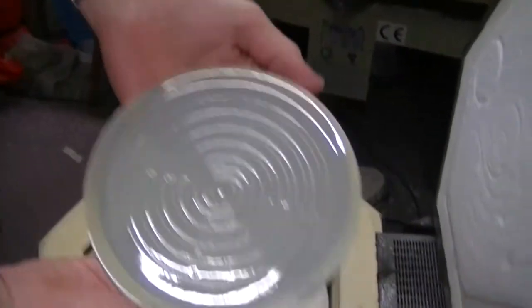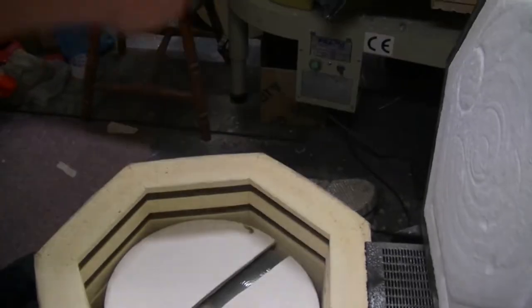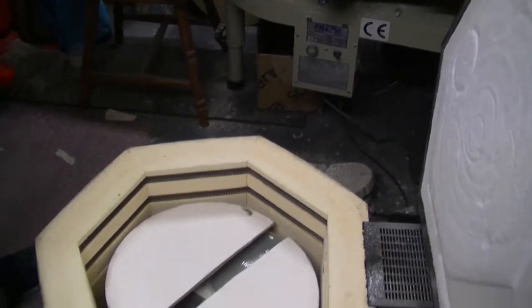Jeff Campana's greer — it has a swirly pattern on it. Can't hold onto it very long.